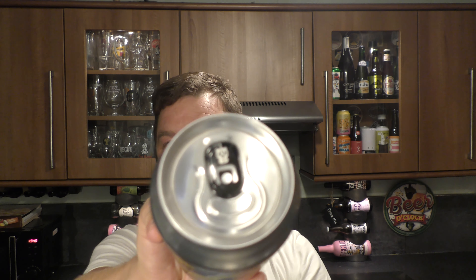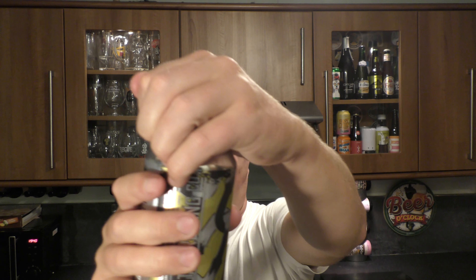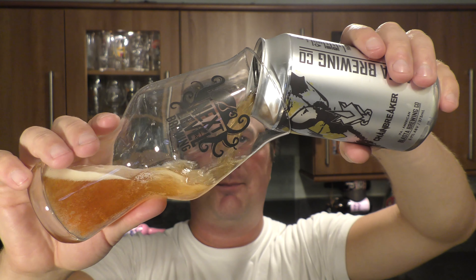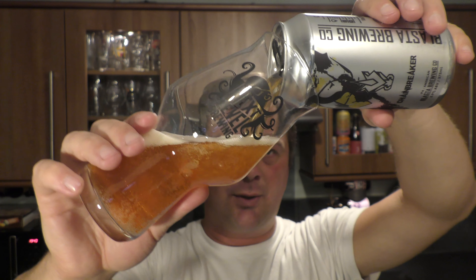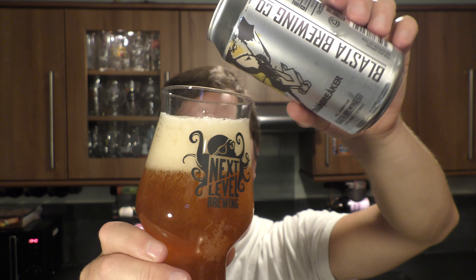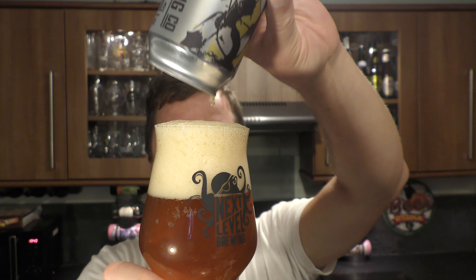Let's get the can open. They've even gone to the effort of stamping the ring pull with their brand — look at that. Nice opening, not too crazy. Some craft cans you get a bit of an overspill when you open them, but nothing like that on this particular beer.